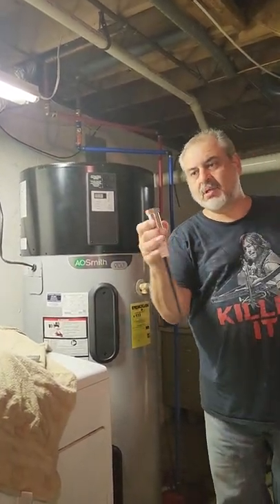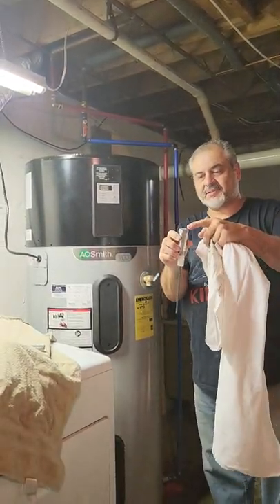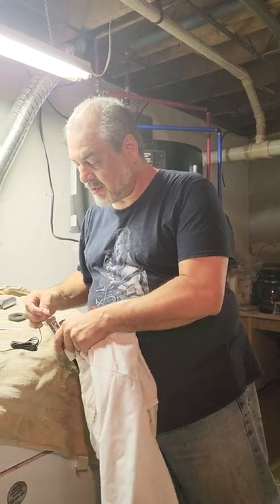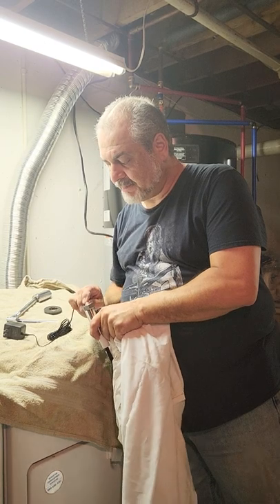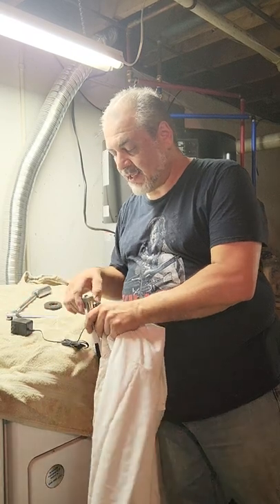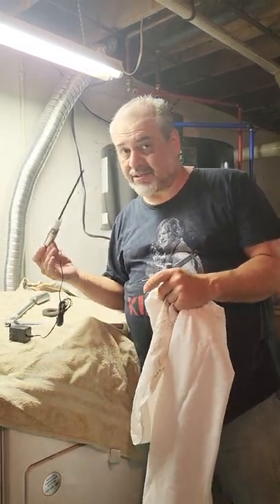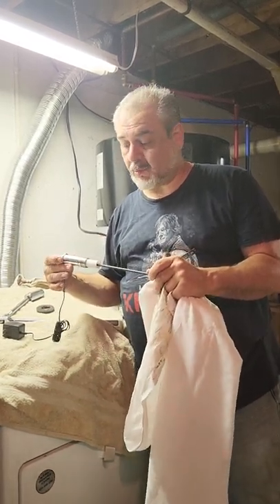This is the new electric anode. You plug this part in here — there's a little adapter that comes with it — and you plug it into the wall. This part hooks on the top here on this little clip, and then you hook it to a ground inside the tank. You plug it in and it sends an electrical current through this very small rod, and that's what preserves your tank. Supposedly these last 20 years, the life of your tank, without getting that sulfur smell in your water.